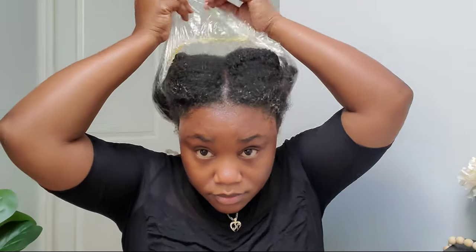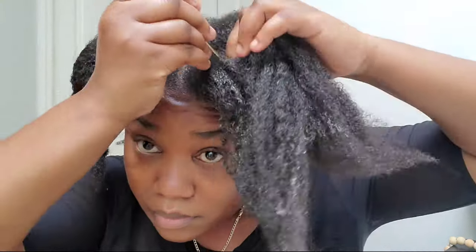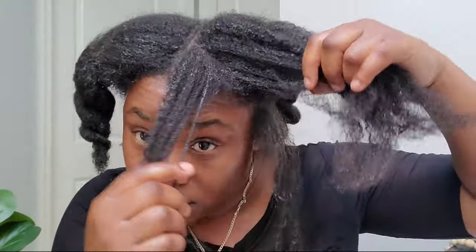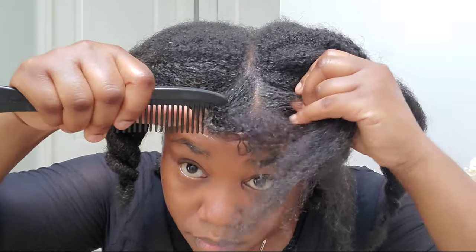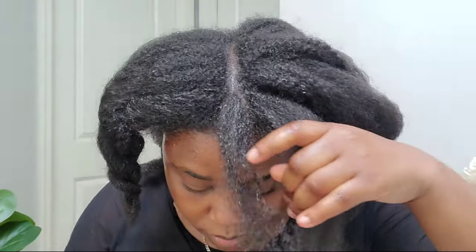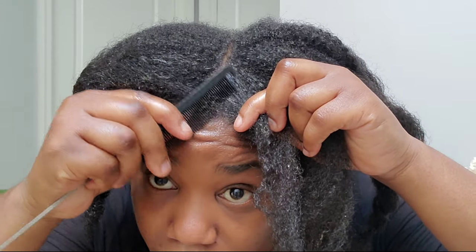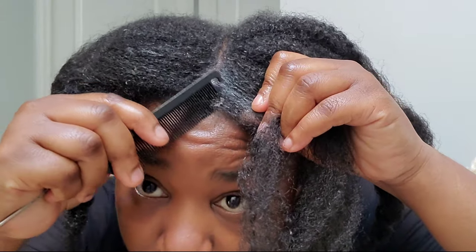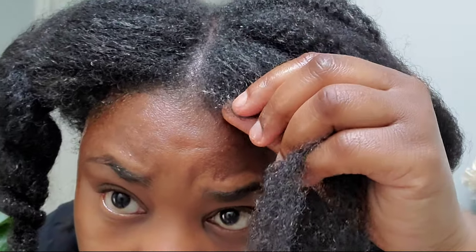One hour later — this is the best part! I'm going to untwist my hair, take my fine tooth comb, and remove all the dirt and product buildup from my scalp. This is very important for fast hair growth. You know about scalp buildup — you know how bad it is for your hair. You need to have a clean and healthy scalp.